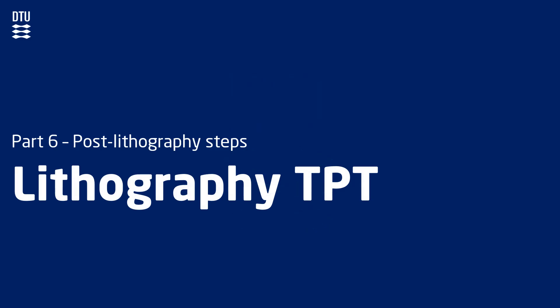Welcome to the 6th video lecture of the lithography tool package training at DTU Nanolab. This lecture is a brief introduction to some of the process steps that often take place after the lithography is finished.